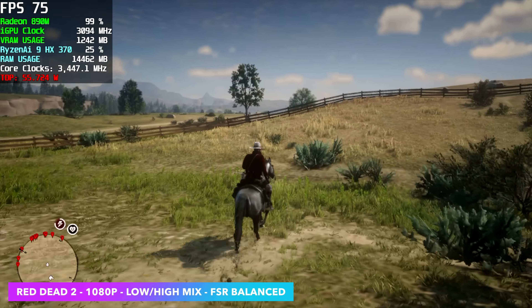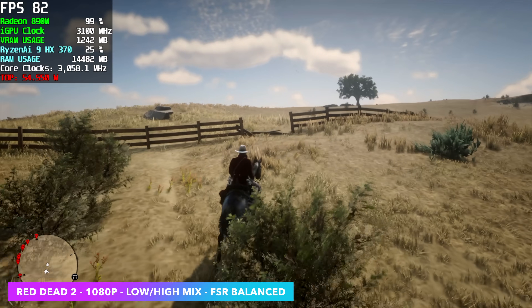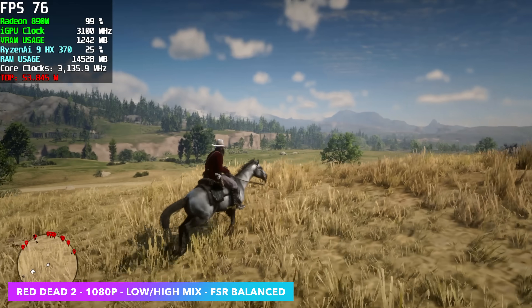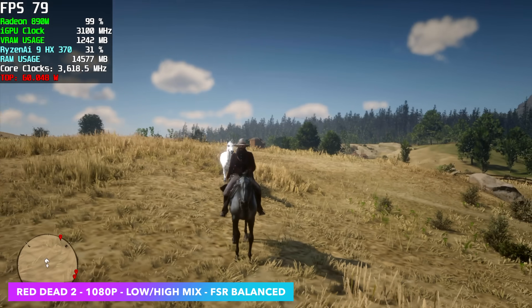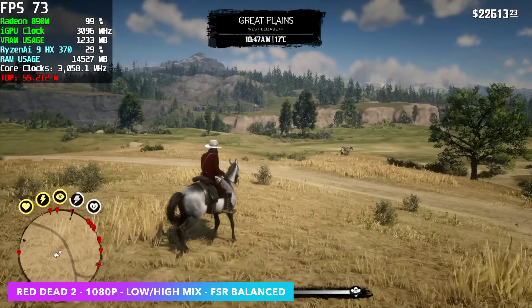Next up, Red Dead Redemption 2 at 1080p with a low-high mix — I'm 5 clicks up on the settings bar. FSR is set to balanced and we're seeing an average of around 74 FPS. We could definitely tweak and tune these settings to get better quality if you wanted to — maybe even take FSR to quality. But it's very playable like this.